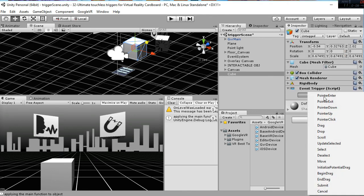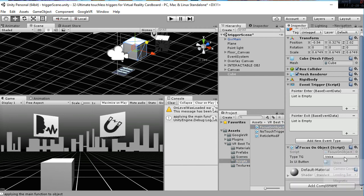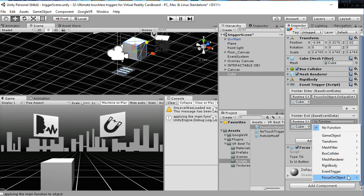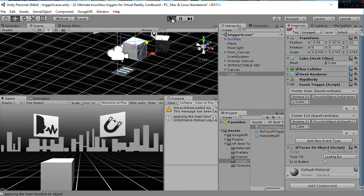Then we add an event trigger. Inside that, we create a pointer enter and a pointer exit. Then we go to the scripts and add the Focus On Object script. We can say we want a loading bar, and since it's not a UI button, set that to false. Here we have to select the function — we want from this focus event the on gaze enter. Then we create the same thing for the pointer exit, which will be the Focus On Object on gaze exit. By this 30-second process you are able to add a loading bar to this object.